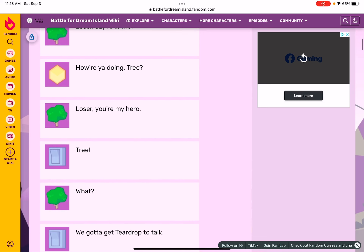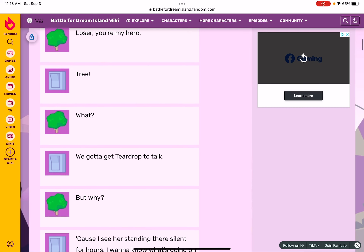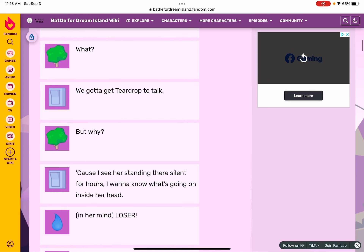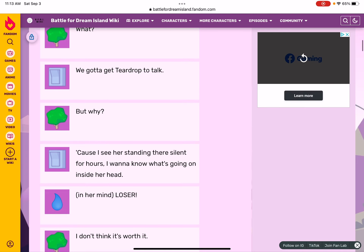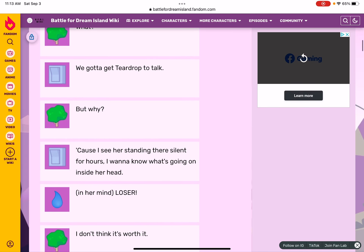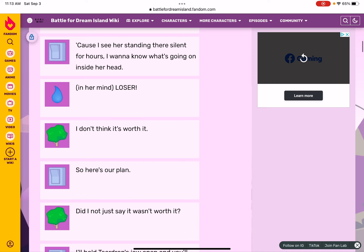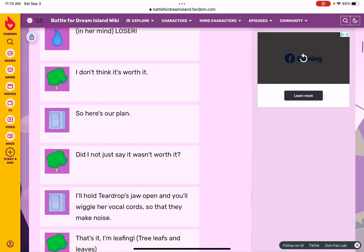Loser, you're my hero! Tree: What?! We gotta get Teardrop to talk! But why? Because I see you standing there silent for hours — I want to know what's going on inside her head. Loser: I don't think it's worth it. So here's our plan — did I not just say it wasn't worth it?